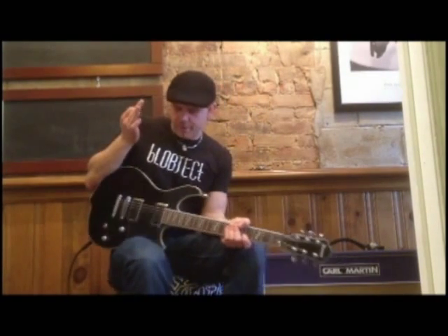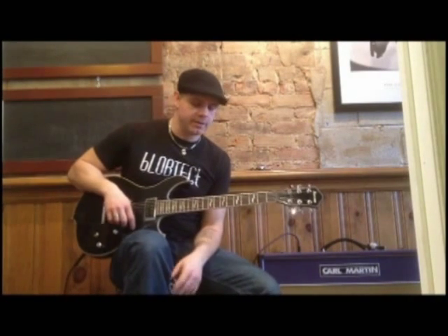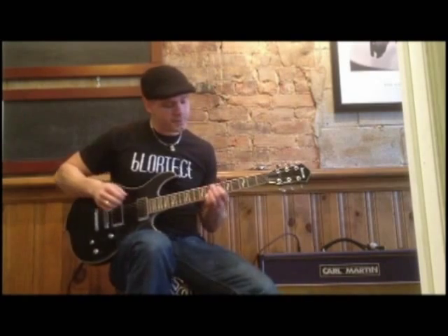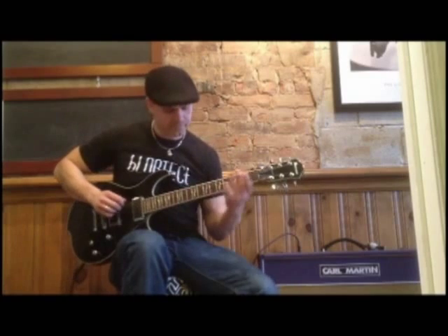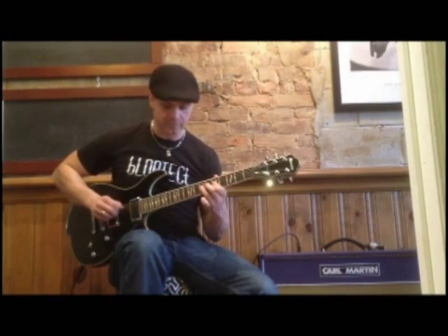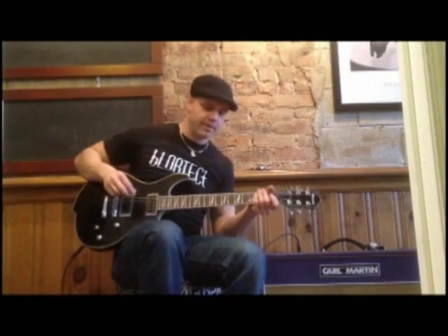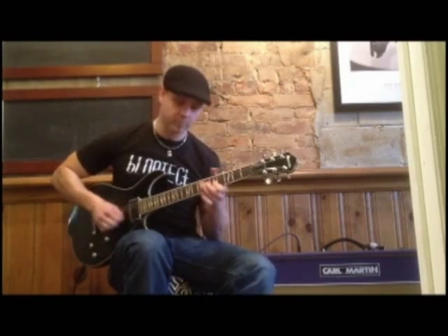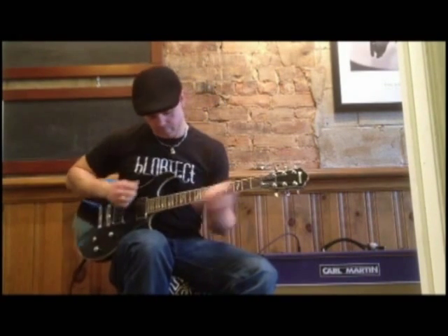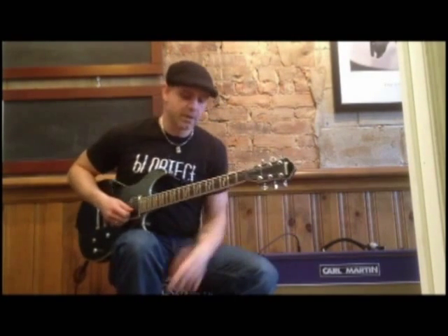So now I'm going to use this guitar here — it's an Ibanez, one of my favorites. It's got really high output humbuckers in it, which I'll be honest, I usually don't like — but I really like these ones. And as you can see, the amp handles it very well. And then with some drive, I'll give you that heavier tone first.